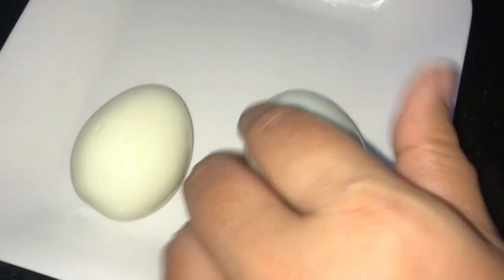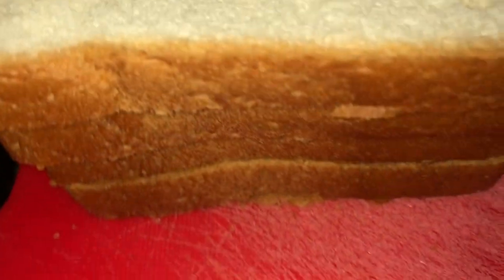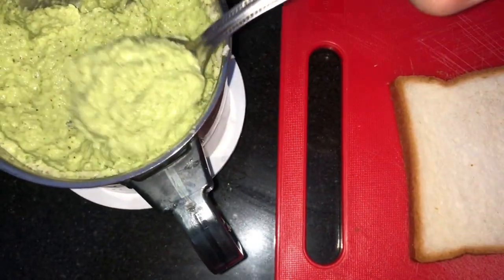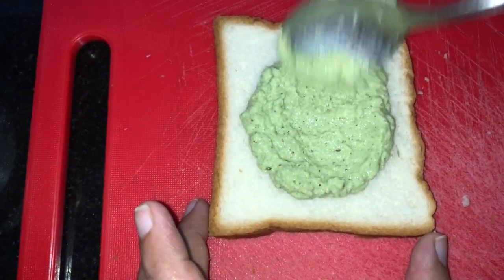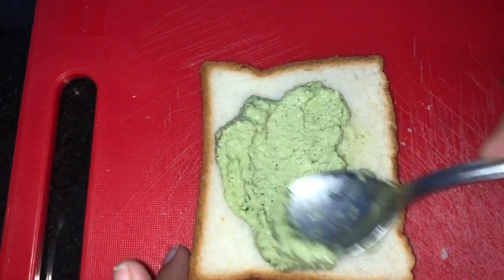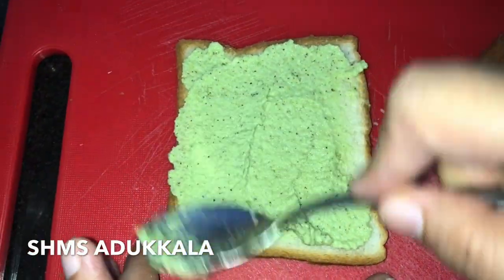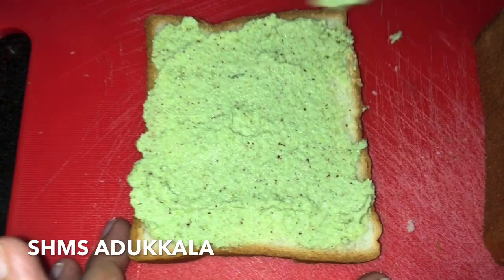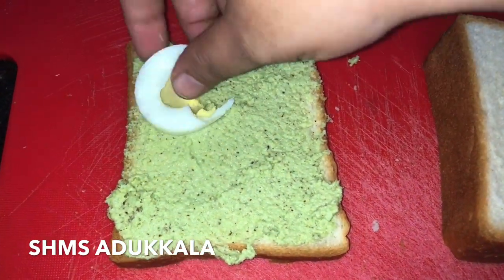Take two boiled eggs and cut them into slices. Now take a bread, spread the chutney on top of it, and add some egg slices.